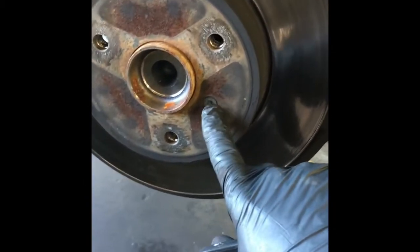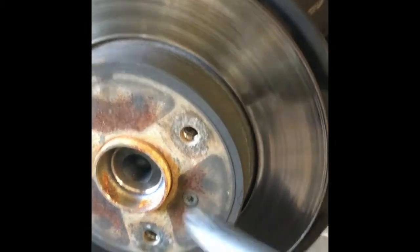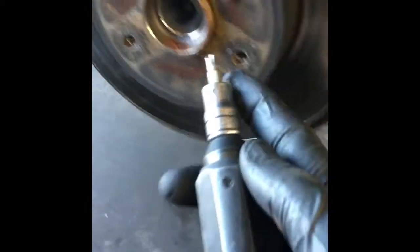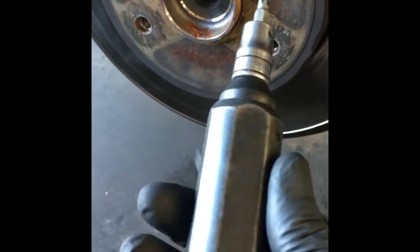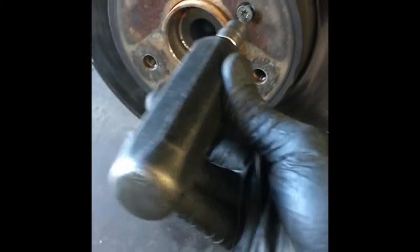Now that we have the cage off, the next step is to remove the rotor. We're going to remove what looks like a T27 torx — actually that was a T30. Anyway, the best way I found to get that off is to use an impact screwdriver.